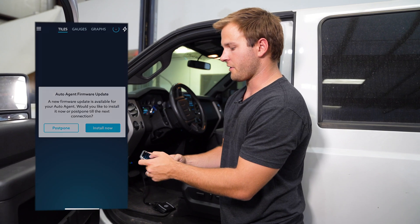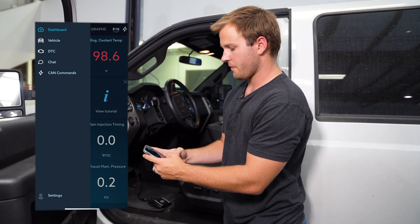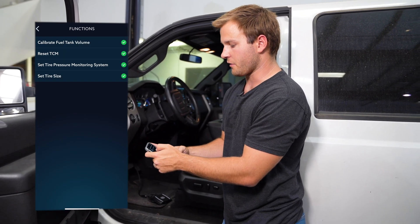Then click on the three bars in the top left-hand corner. Go to Vehicle, and under Vehicle hit Functions. Then select Calibrate Fuel Tank Volume.